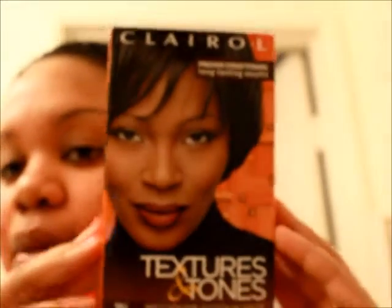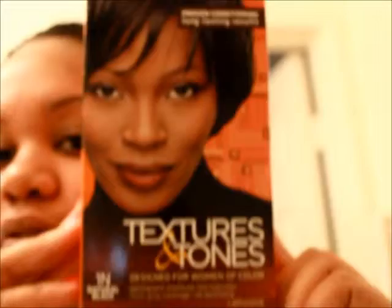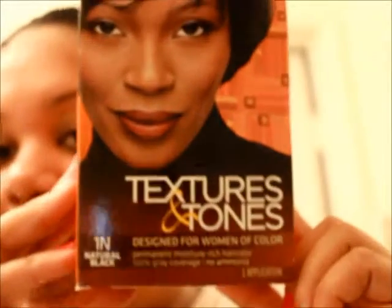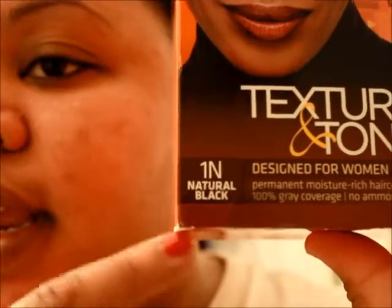First things first — the dye I use is called Clairol Textures and Tones, and the box looks like this. I just love this dye; it's like the best dye in the world. The color I use is 1N Natural Black.